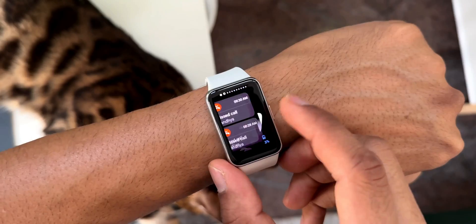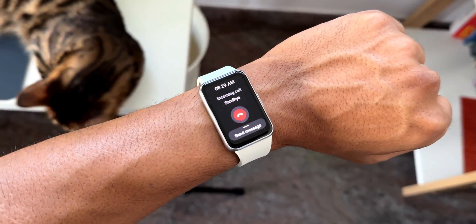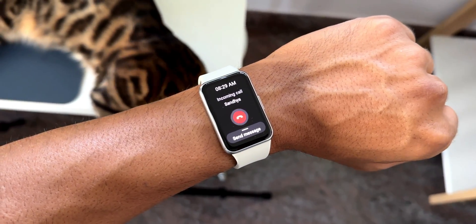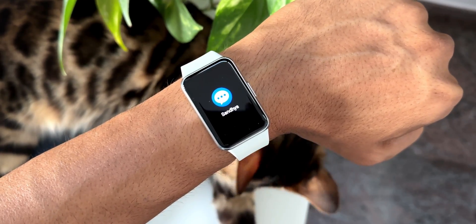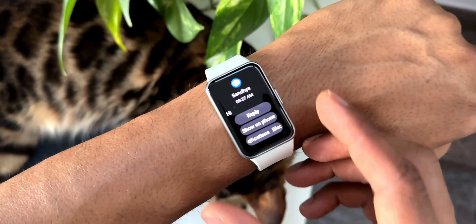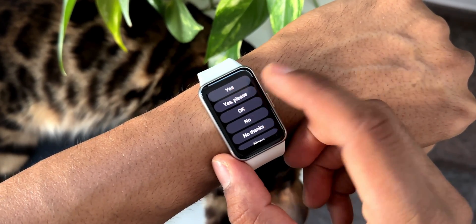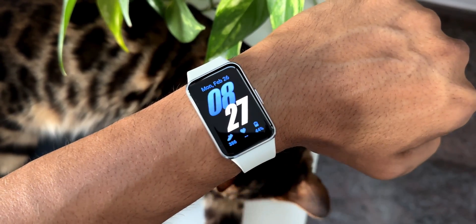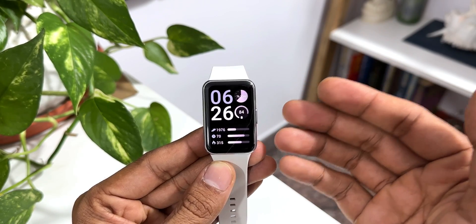The next question is: can we take calls and messages on this watch? This only shows notifications — we cannot make or take calls on this watch. We can receive message notifications which will pop up on the watch, and we can reply to messages with some short texts already available on the device. When you get a call or message, the watch will vibrate letting you know you have a notification.